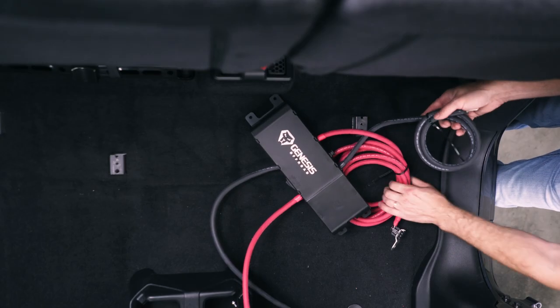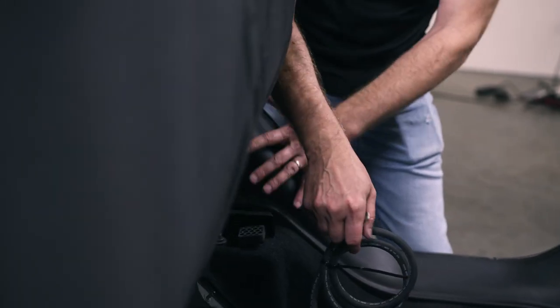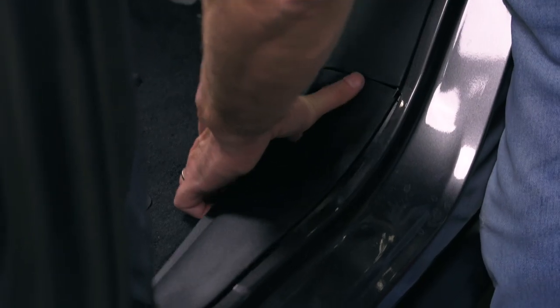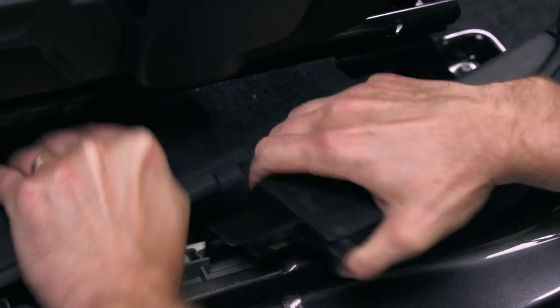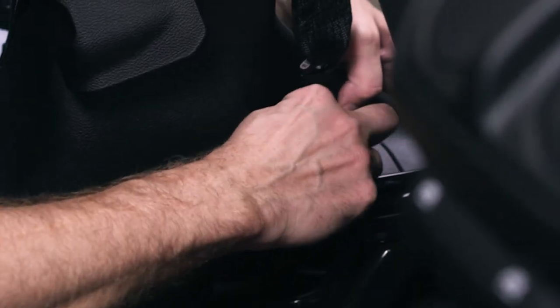The ground wire is going to come over to a factory chassis ground located right behind this panel. So let's start taking these pieces off. We're going to pop this plastic panel off right here — grab it under here and pull out like this and it'll pop right off. These two pieces by the front door actually snap together.